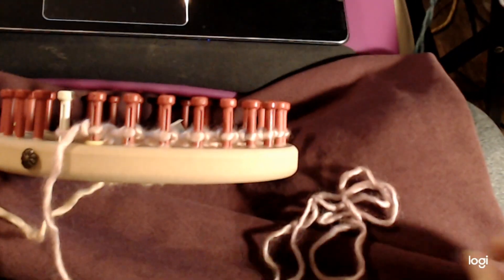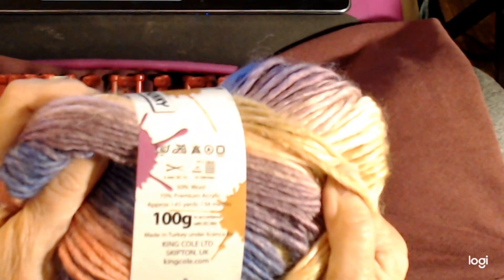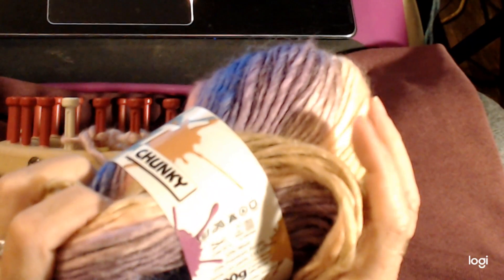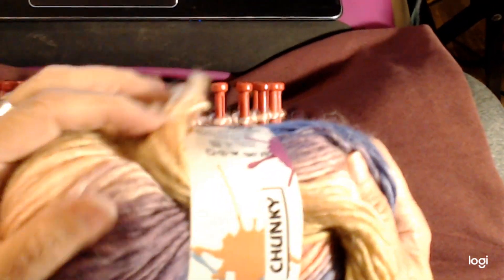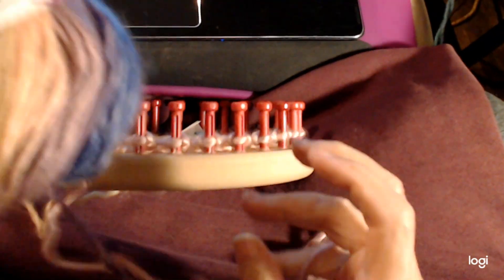The yarn — it's Riot Chunky King by King Cole. It's a bulky yarn and this one has a bunch of really beautiful colors. It is bulky, 70% acrylic and 30% wool, and it has a shine to it kind of like Landscapes or one of those kinds of yarns, but it's a better quality yarn. It has a percentage of wool in it and it doesn't break really easily.